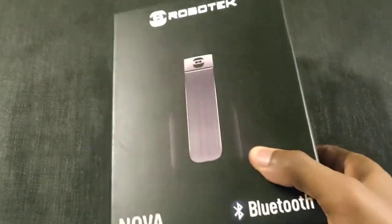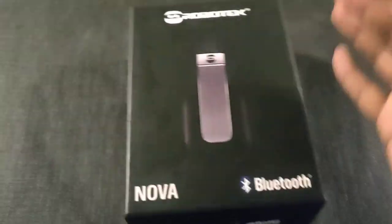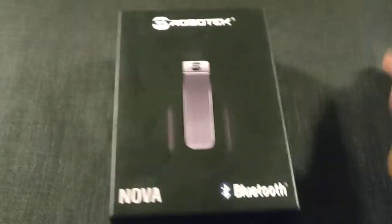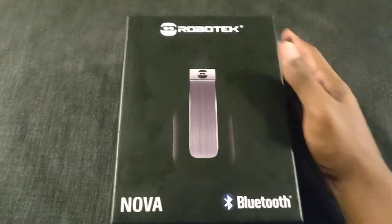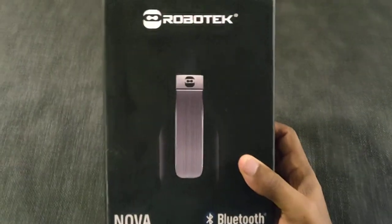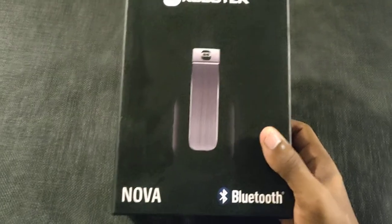This is Mike back with another video. I think I found a pair of headphones in this cheap price range that is as good if not better than the Mpow H7s — and I'm talking about these right here: the Robotech Nova.